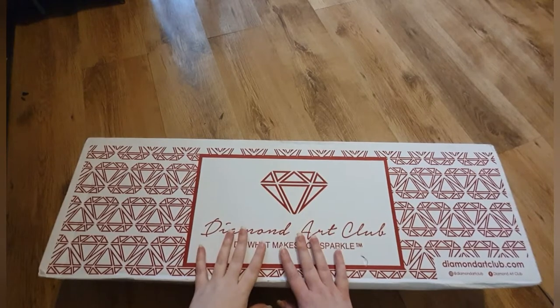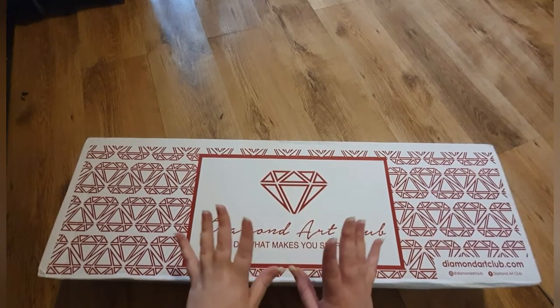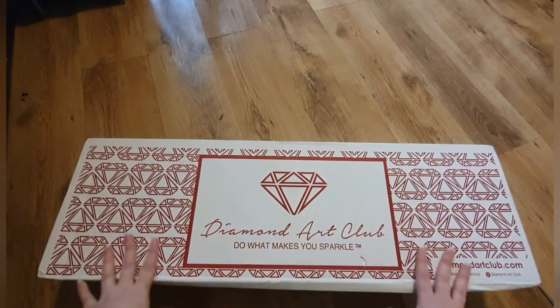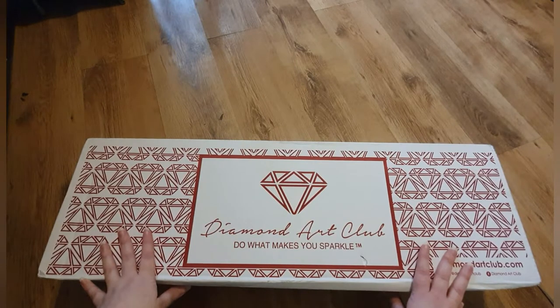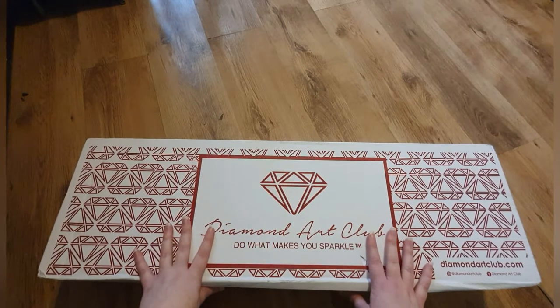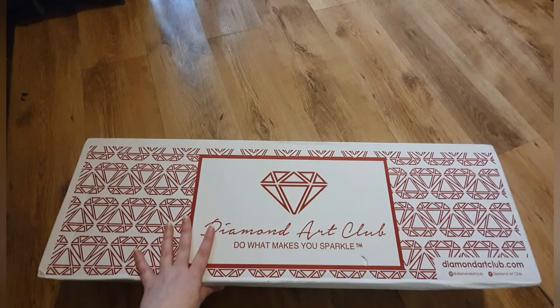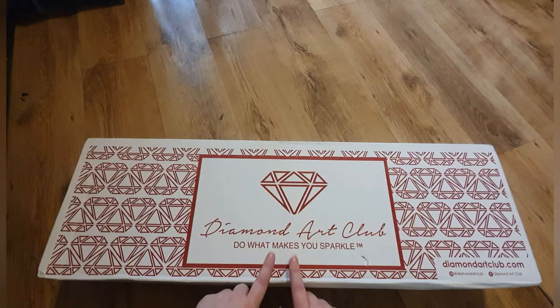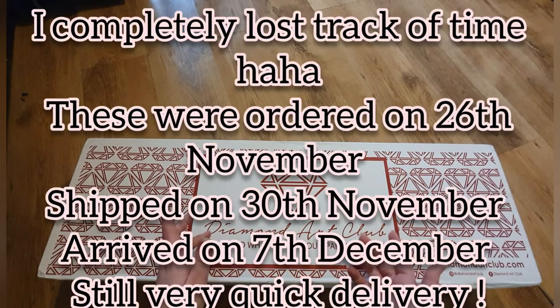Hi, welcome back to my channel! Today it's a very exciting unboxing. This is a delivery from Diamond Art Club — I am so excited. I think I remember the ones I ordered. This was really quick; I believe they were ordered possibly Wednesday.